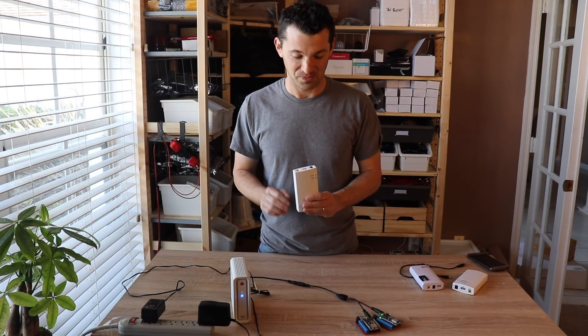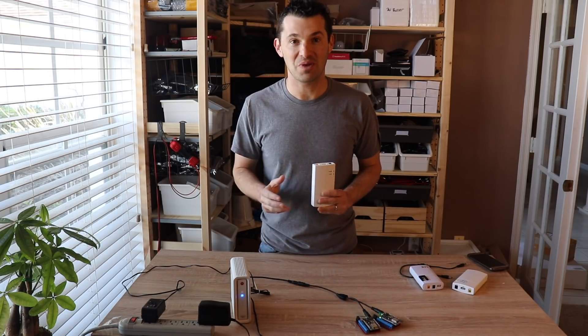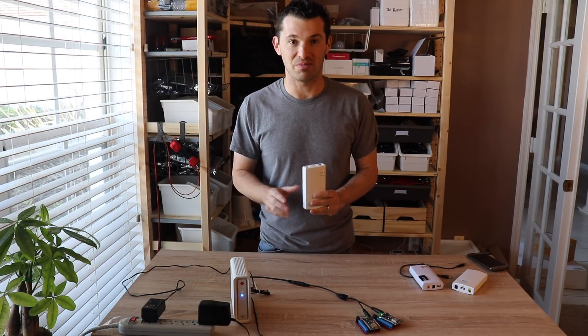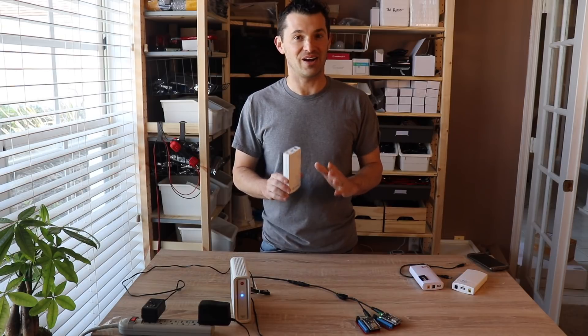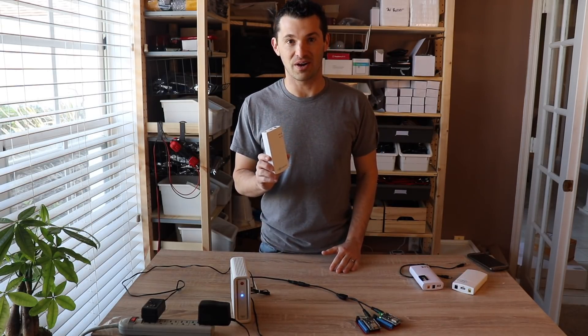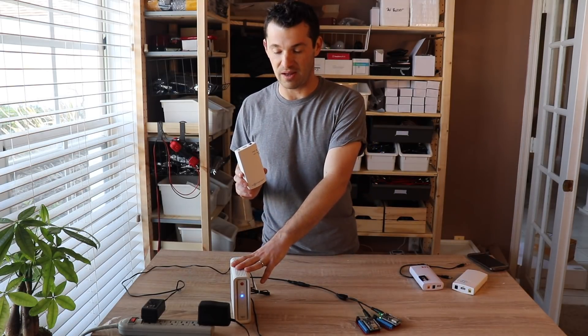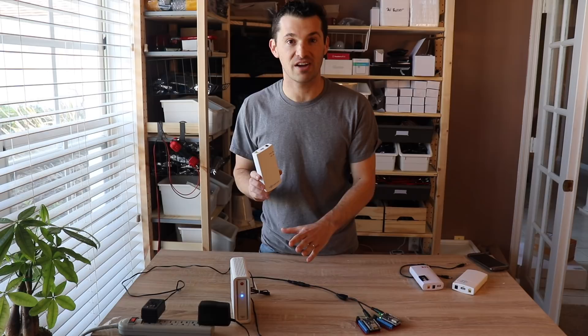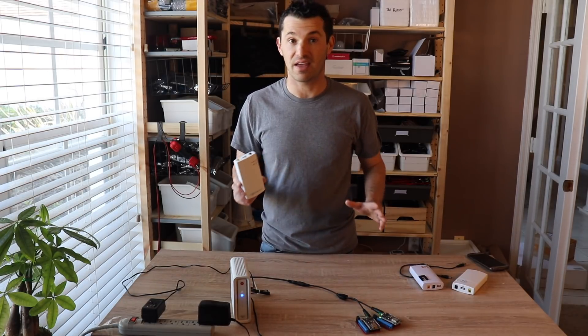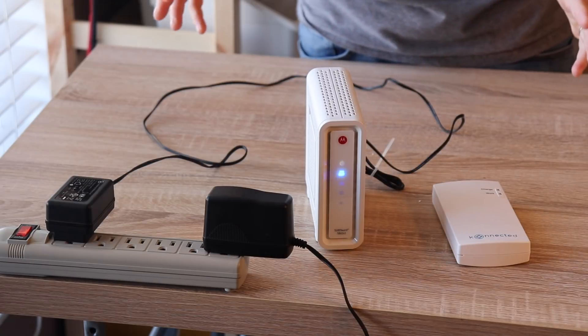Obviously that's not good, so I contacted the company and they're rushing me a new order to fix that problem — but all hope is not lost. These still work great for many other devices in your house: your 12 volt cable modems, Wi-Fi routers, and anything else that runs off of a 12 volt power supply. It's very simple to hook up.